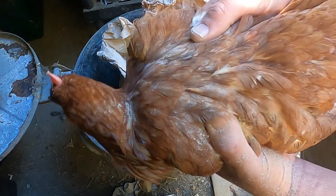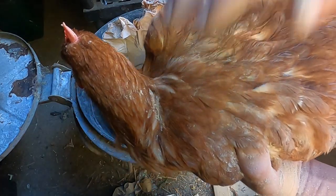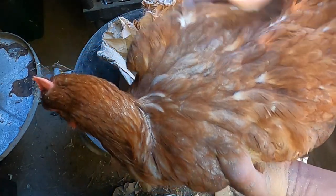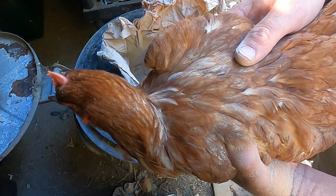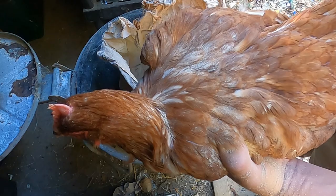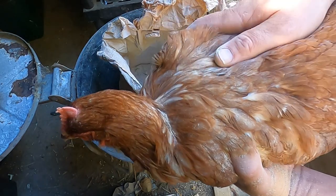It's as simple as that. If you've got a bad infestation, redo it after a week, and then again after a week, and again after a week — that'll kill off all of the mites on the bird. If you've got lots of birds, go around and treat them all: catch them, apply it, and move on to the next one.